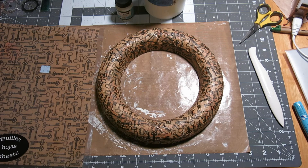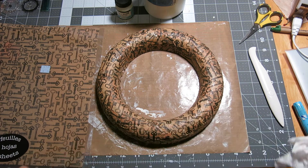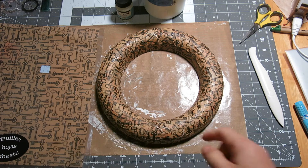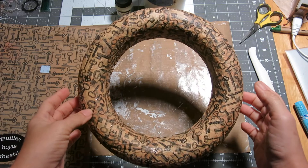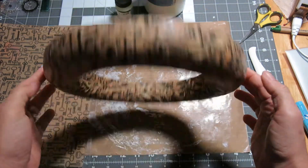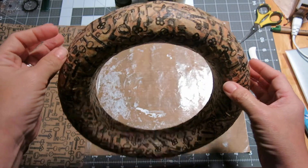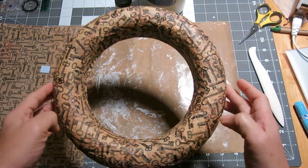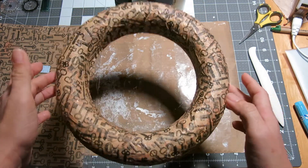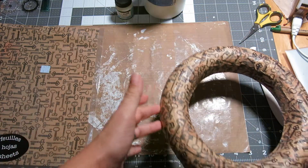Hi everybody, this is Janice and I am back with part two of my love wreath that I'm making. If you saw the first video, you saw that this wreath base here started as a brown foam piece. I got it at Target quite some time ago — probably more than a year ago. I was going to make a fall wreath last year for my door and that never happened. Anyway, it was only a dollar and you can see here it's pretty big.